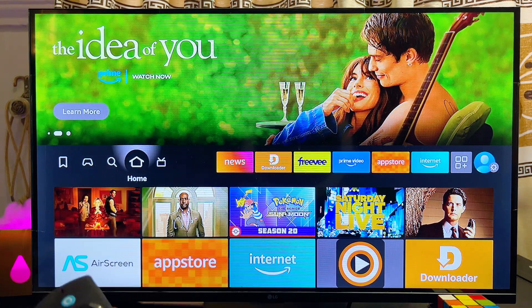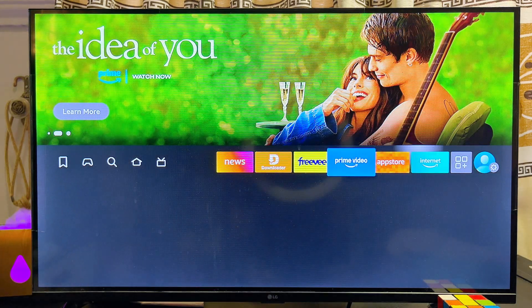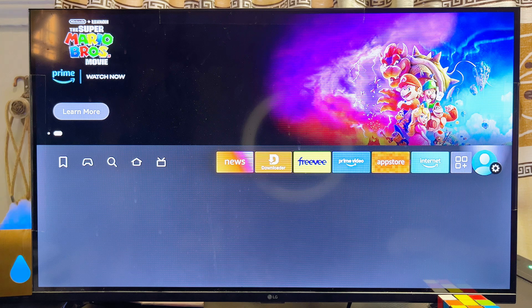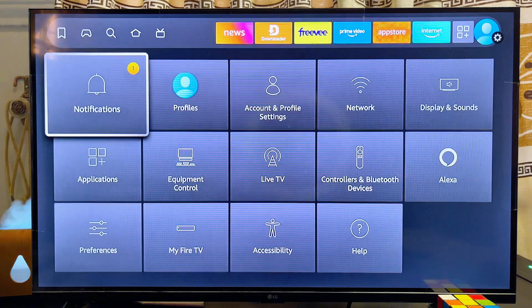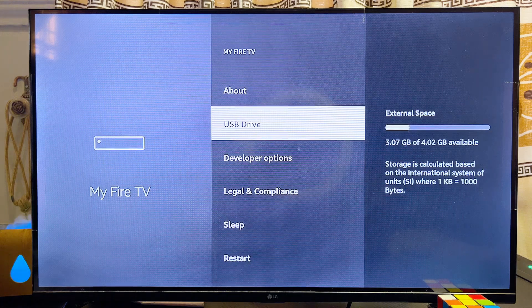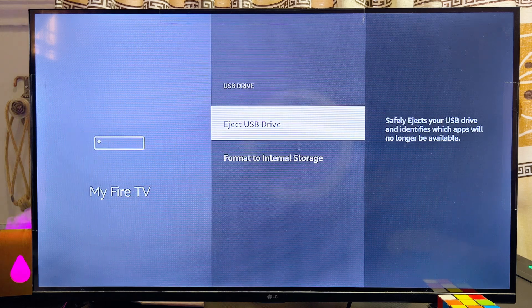To make sure everything is properly set up, from the home of your Fire TV Stick scroll over to the Settings icon at the top right and select it. Then scroll down and go to the My Fire TV settings. Here you will notice that the USB drive is now connected to your Fire TV Stick — go ahead and select it.